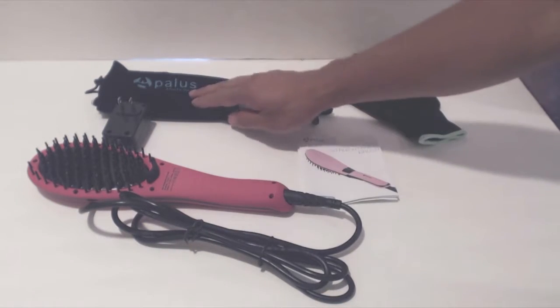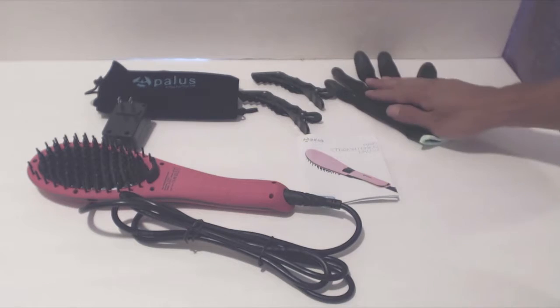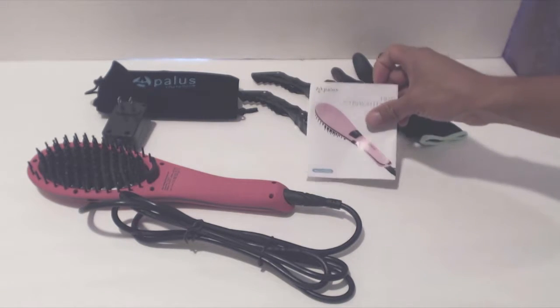This is the brush. It comes with a felt drawstring carrying bag, two hair clips, a heat resistant glove, and an instruction manual.